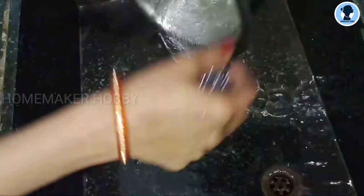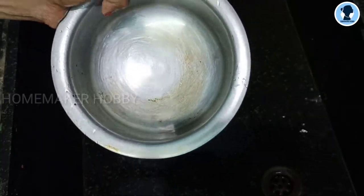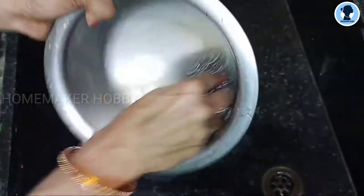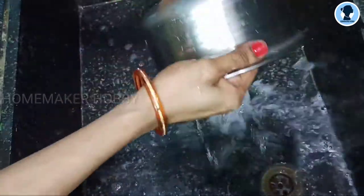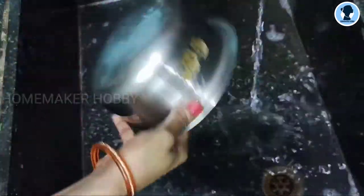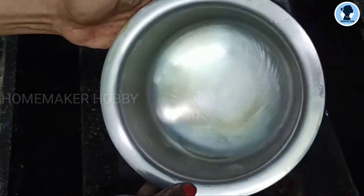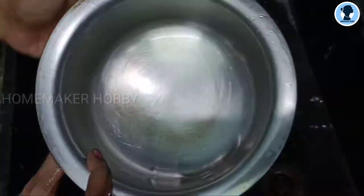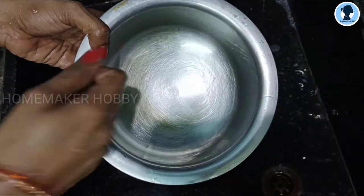We're going to work on this. We're going to wash it. Next, wash the soap off fully on the vessel. We simply wash it to make it clean — you've got a nice result. The washing on the surface is done.